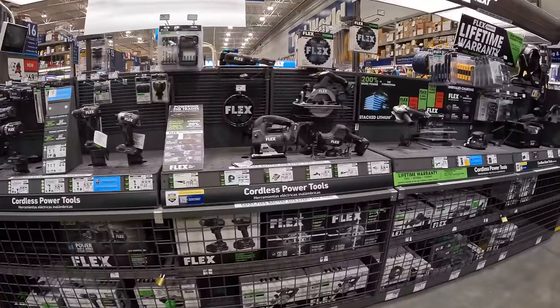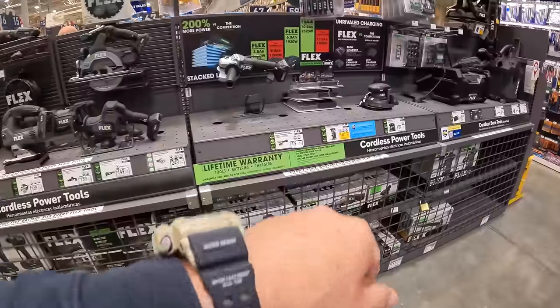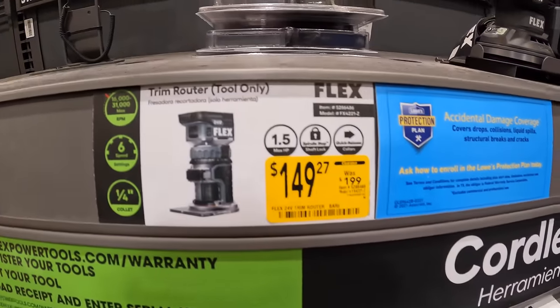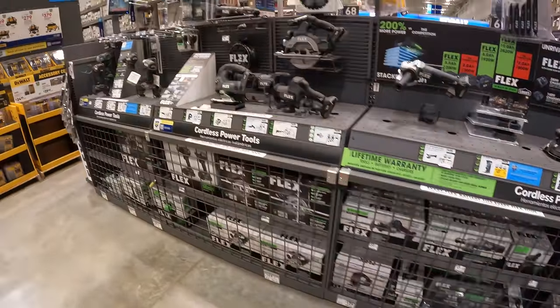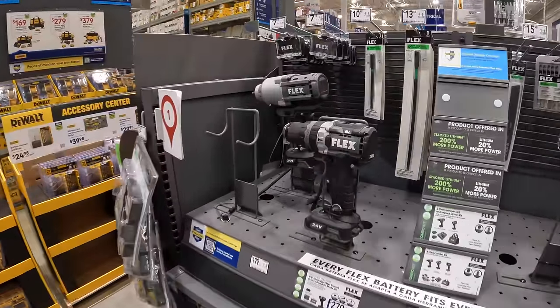Flex tool sales are happening — there is a price drop: $149.27, was $199, for their trim router. Flex is a good tool brand, don't be shy to get Flex. I do love Flex's lines.